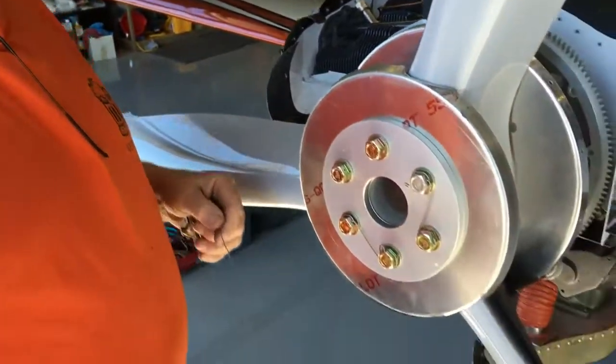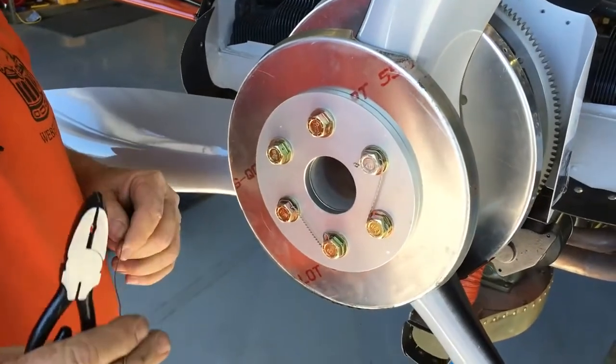This is AJ, who's going to show us how to properly safety wire propeller bolts. We're going to be safety wiring this propeller here, using 0.041" stainless steel safety wire, shown right here.